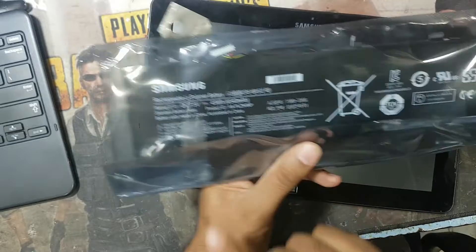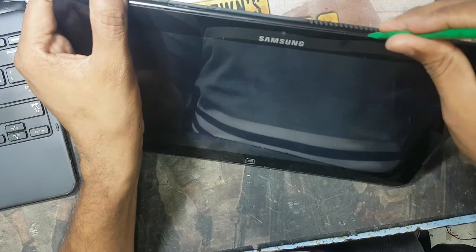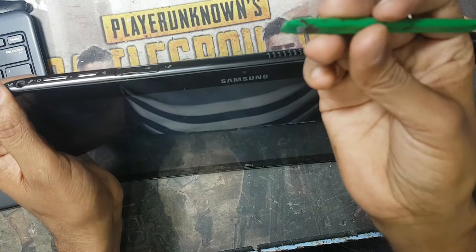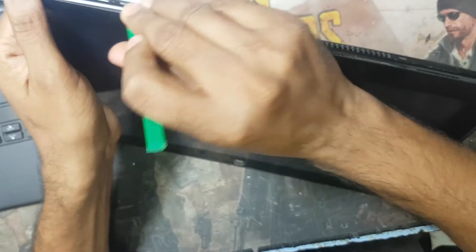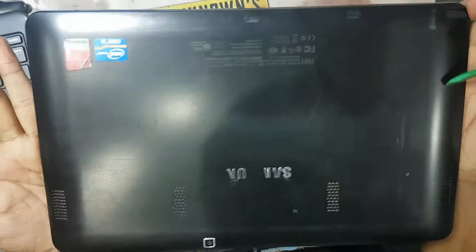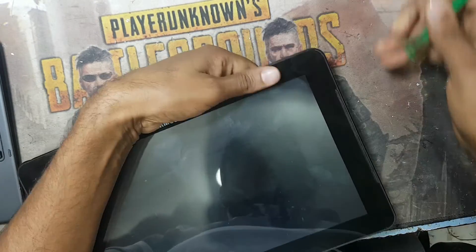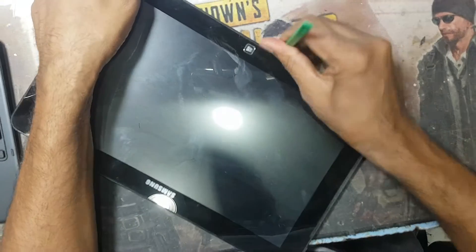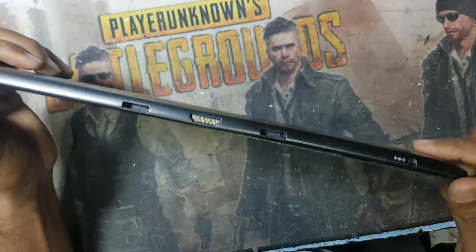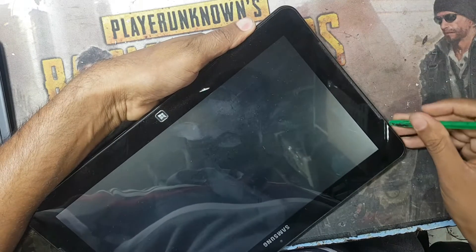I bought the battery from AliExpress. Now I will open this laptop and check the battery. To open this you need a plastic pry tool like this and open from the side — there is no screw, you can see no screw here. Open it slowly, it looks a bit difficult, so be careful and do not damage the display.